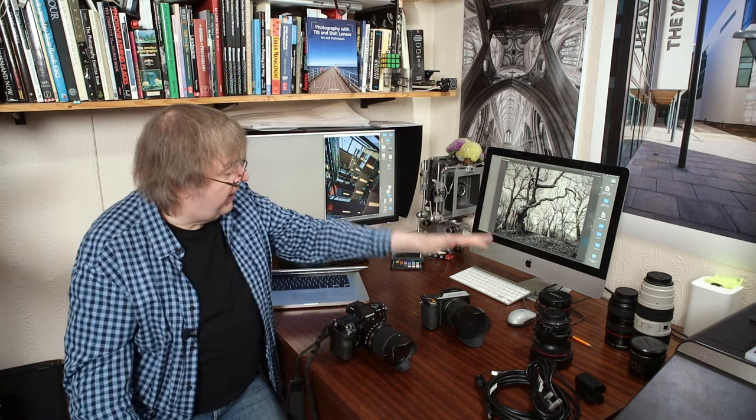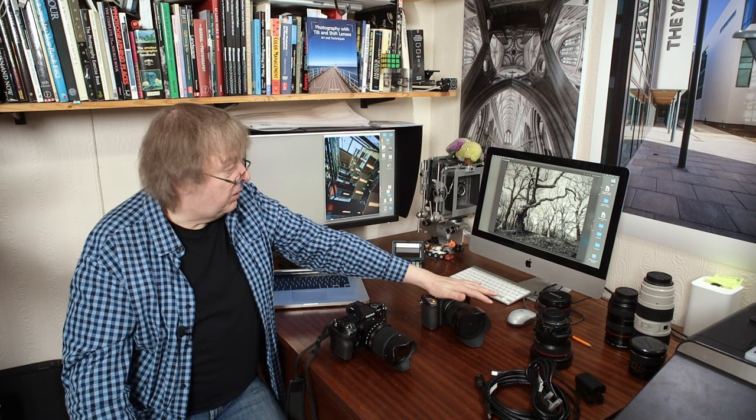We have some nice weather in the UK for once, so I'll be going out, wandering about, and taking some photos — we'll see what they look like. Anyway, if you've got any questions let me know, and yeah, about time I went out and did some photography. Cheers.